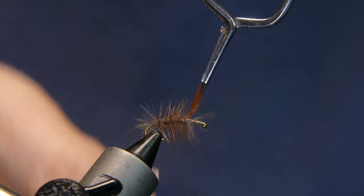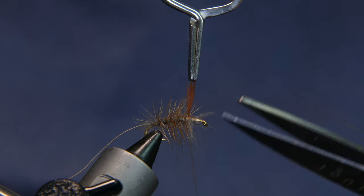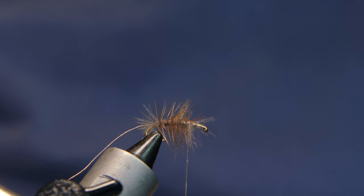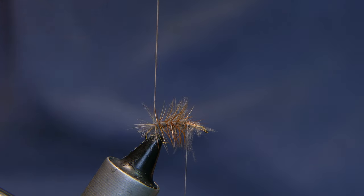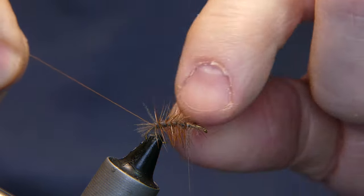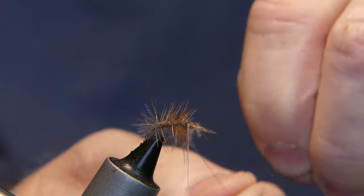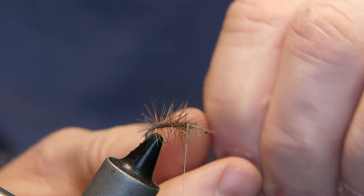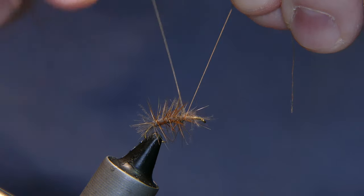When you get to the front, go ahead and capture it. Cut away the little butt end section, give it a couple of wraps. Now I'm going to counter wrap with this piece of thread that I left there, just to help secure the hackle. You don't want to trap any of this hackle if you can help it — do your best to counter wrap without trapping any hackle. I know it may be a little difficult, but if you give it a few wraps it comes out pretty decent. Tie it off.